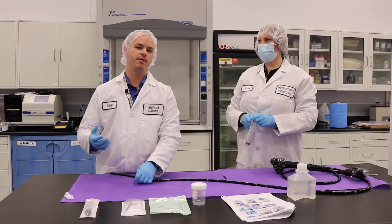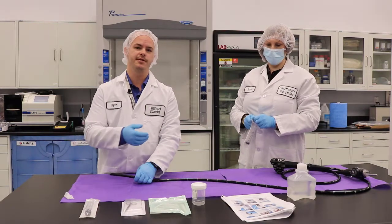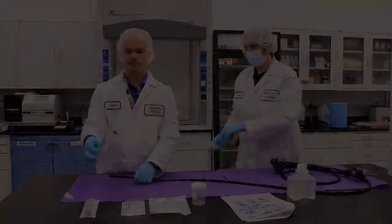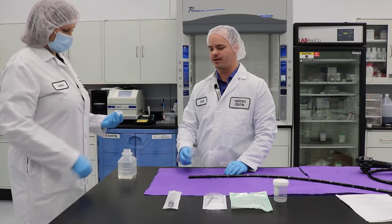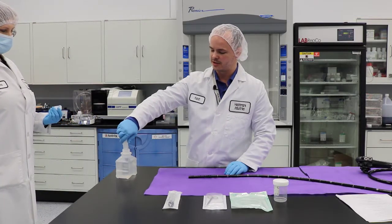In the next step, we're going to open up a 30 ml syringe onto our sterile field. Our facilitator is going to open up our sterile water and we're going to extract 20 ml of sterile water with our syringe.